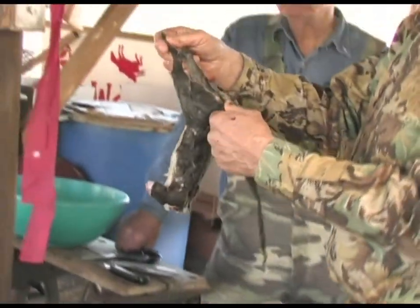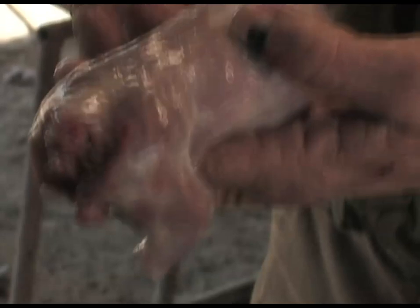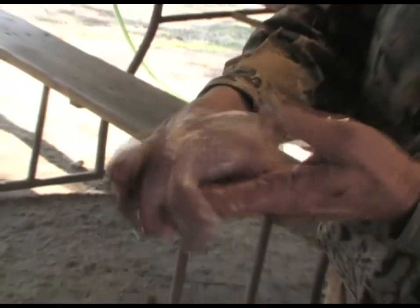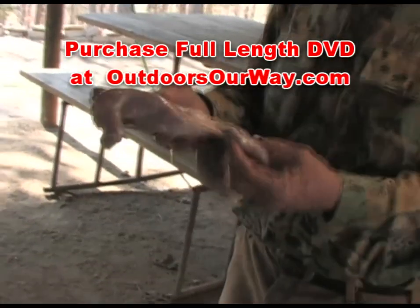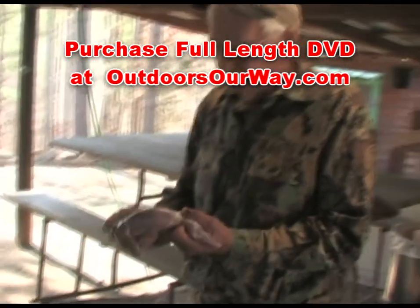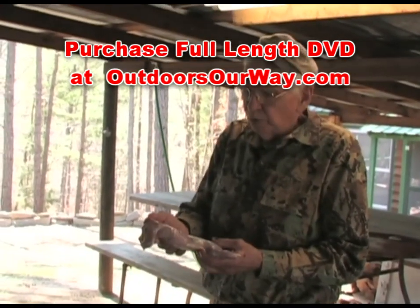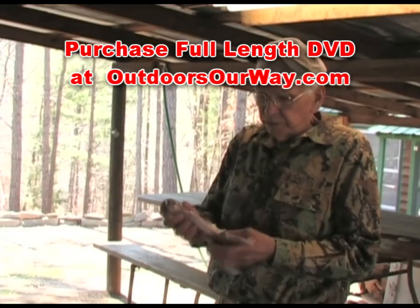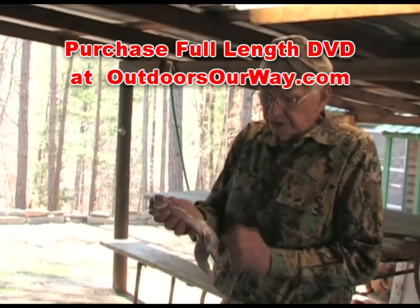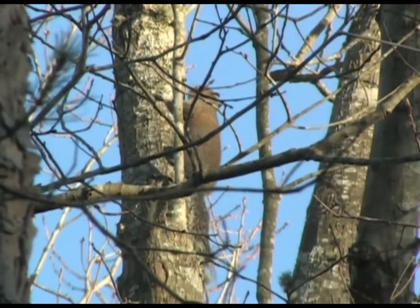Then I take him and put his back feet in these sheet metal clips I've got on the post here. Ain't no holes in him nowhere except what we cut in him — just some pretty meat there. The lifetime of killing, cleaning, and consuming thousands and thousands of squirrels has given Mack English the opportunity to try many different skinning methods. He's settled on a practice that will definitely allow you to better prepare your game for the kitchen. See Mack's method demonstrated step-by-step on the full-length DVD, available now from Outdoors Our Way. We fry them things just like you do a piece of chicken and make gravy and biscuits with him.